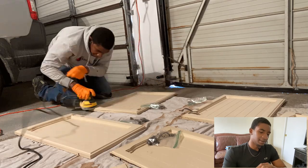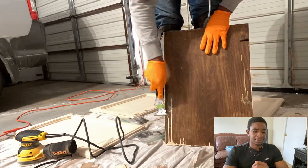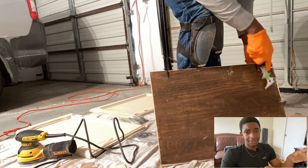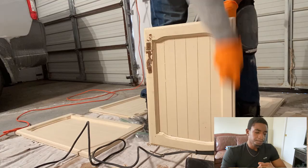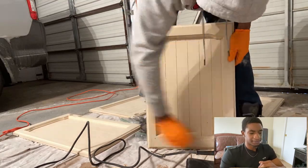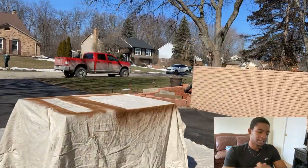On the back of the board, there are a lot of chips and stuff that the sander couldn't get off. The homeowner actually painted these cabinets themselves, so there are a lot of little imperfections, but that's nothing we can't fix. I just take a little paint scraper to it, get it cleaned up, and it's good to go.